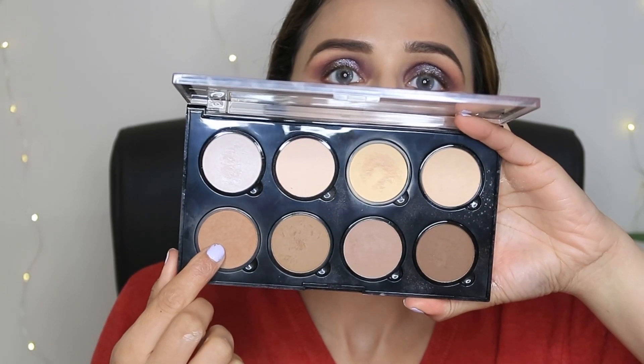My eye look is almost complete. I have also done a base makeup — I've done a foundation using Milani's foundation. For contouring, I will use the NYX palette in both shades.